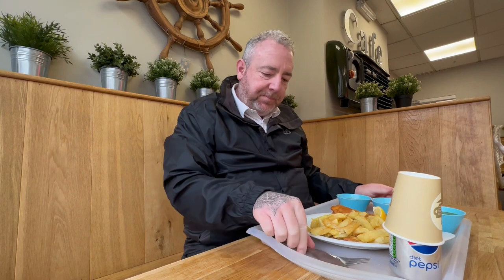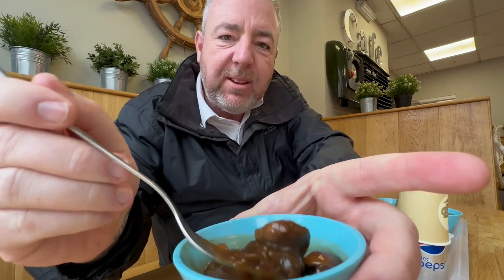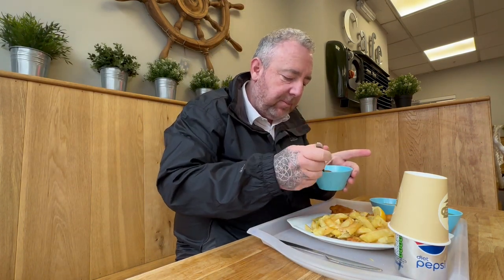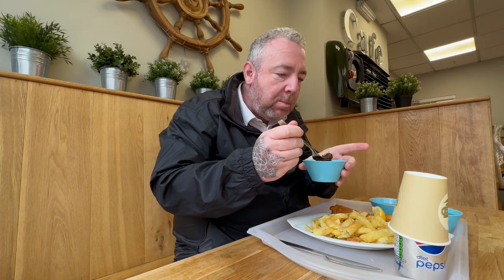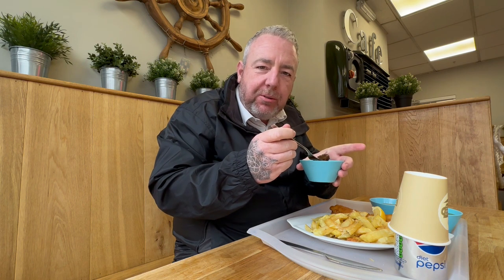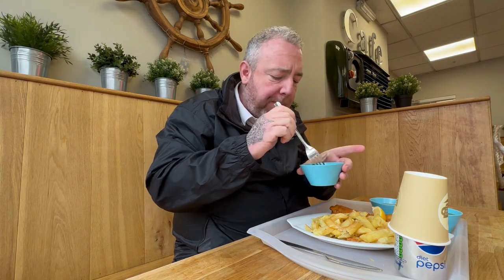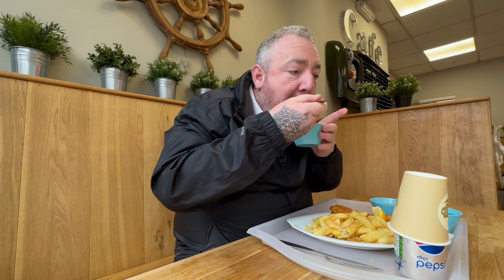What do you think about that? So let's get stuck in, let's try these sauces. I've got the mushroom — nice big mushrooms — onion gravy. Look at that. Oh, smells lovely. Nice strong, soft onions. Mushrooms still got a bite. Very tasty. That is good.